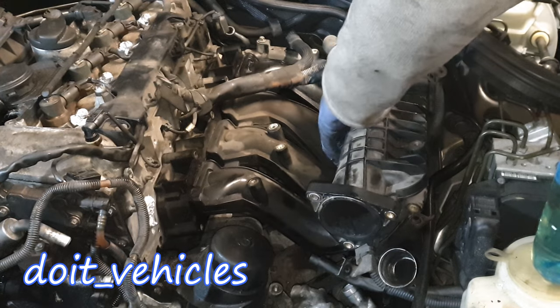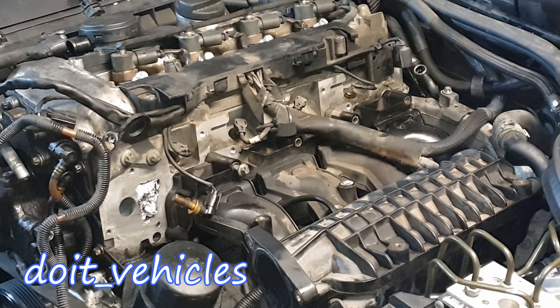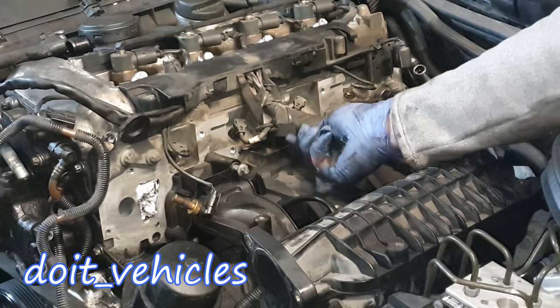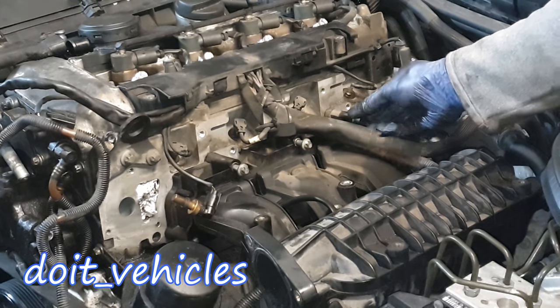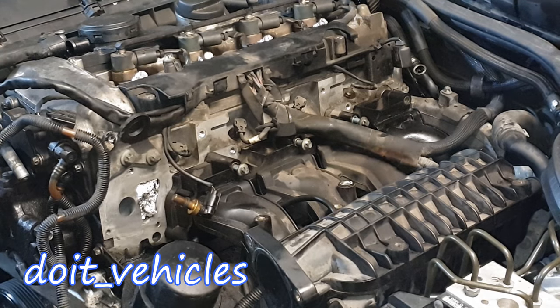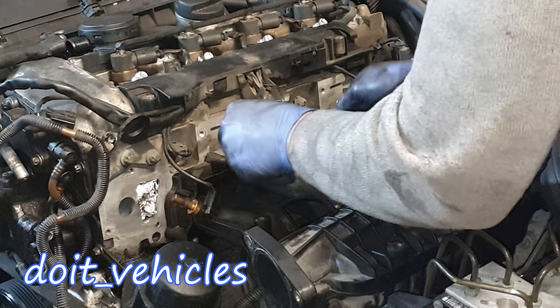Now it's time to run the wires through the intake manifold. From this point the installation is the reverse process of removal, so I'm not gonna show it. A couple of tips: put the bolts in order so you know exactly step by step what to do.